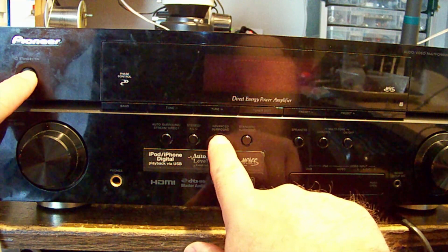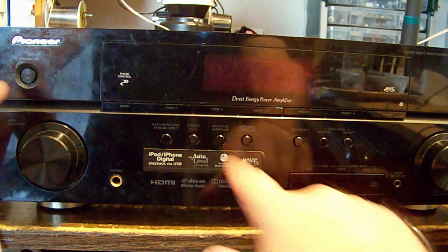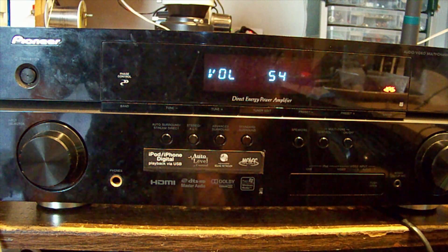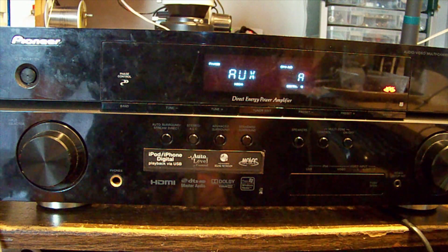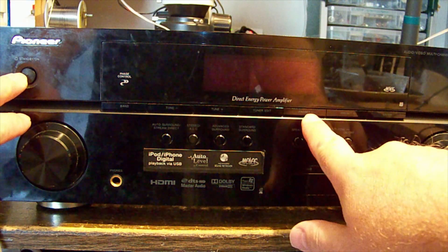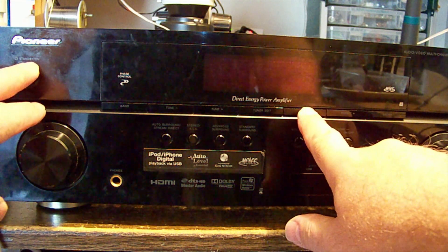Hold them down for a couple of seconds and it comes up and it's on. The other button combination you can push is Preset Minus and Power — hold them down.